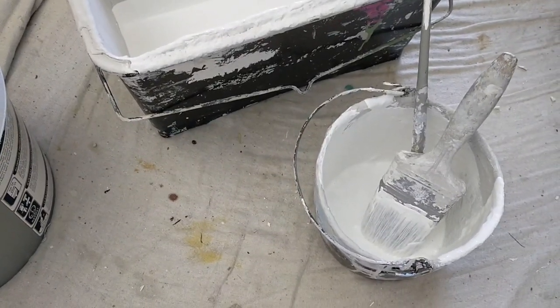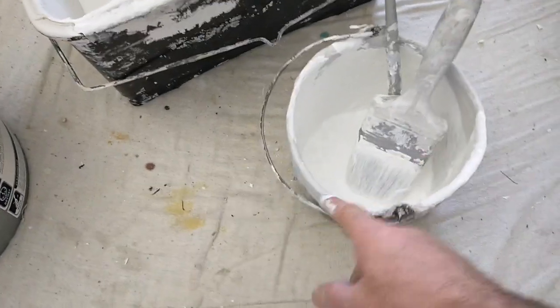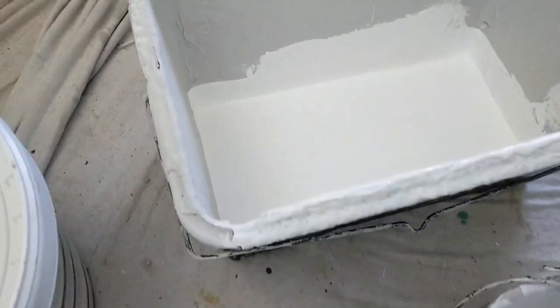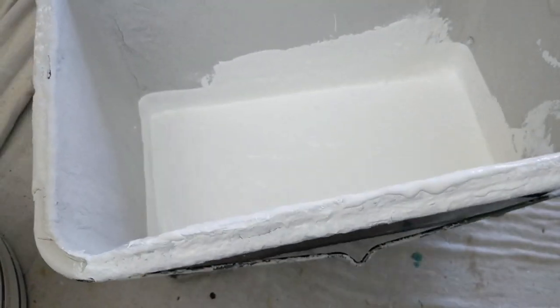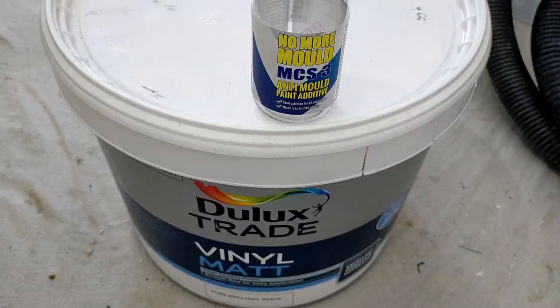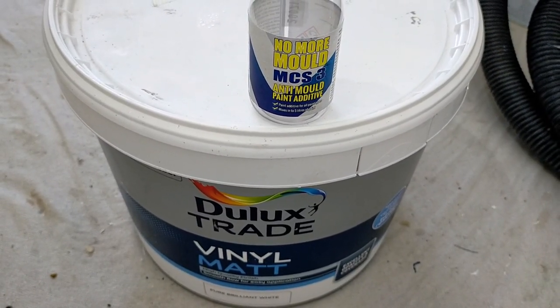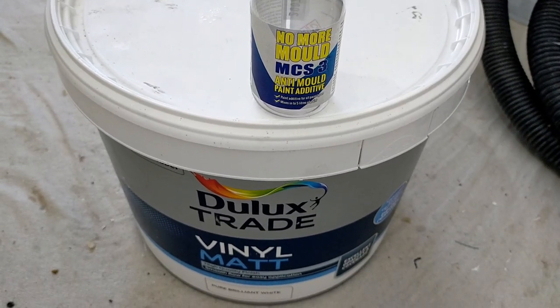A lot of these old window bays would never have been insulated, but that's okay now - no problems there. That's the first coat on the ceiling, and I've got a little bit left for cutting in. Just means I didn't have to buy anything special and could use what I had.